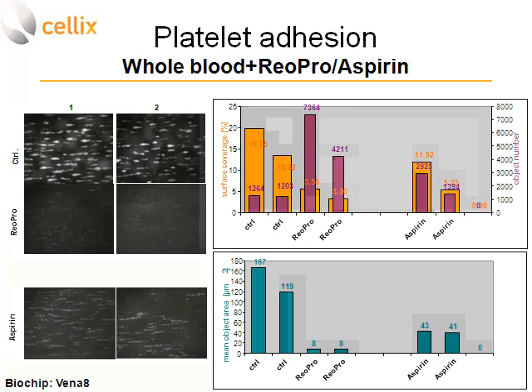If one uses the ReoPro inhibitor, which is a GP2b3a inhibitor, the picture changes completely: there are many small aggregates and single platelets covering very little area. Surface coverage is reduced (shown in orange) while the number of objects increases. In the case of aspirin, coverage by aggregates is still present but the number of objects is increased. In terms of mean object area, the control has large aggregates; with ReoPro you have only single or few platelets; and with aspirin the area of individual aggregates is reduced.